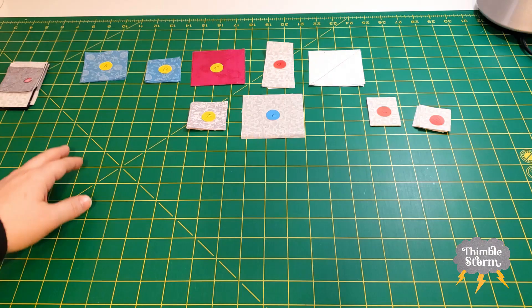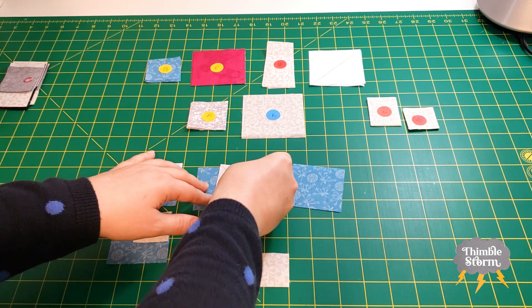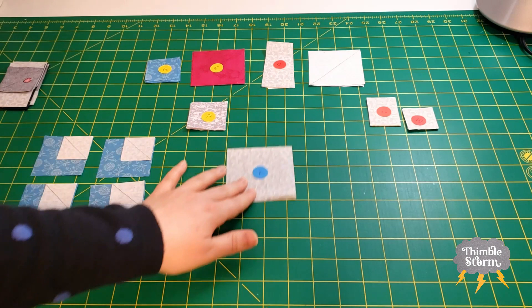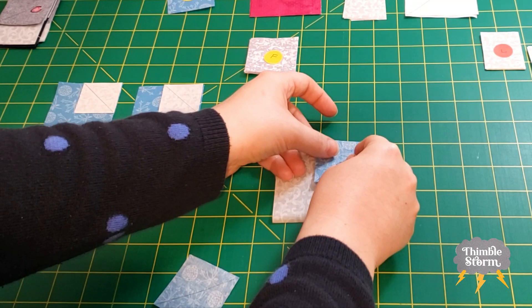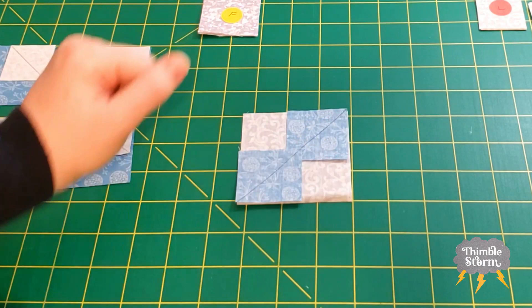Next up, I'm going to do my side tulips. I need my A's and four of my M's. The first step with these pieces is to just do one corner for each of the A blocks, so you'll have four units. Then I'm going to take my K block and two of my B blocks, placing them on opposite corners so this middle line lines up. When I take it to the machine, I'll sew a quarter inch on both sides of this line and then cut it in half.